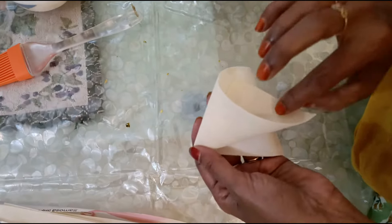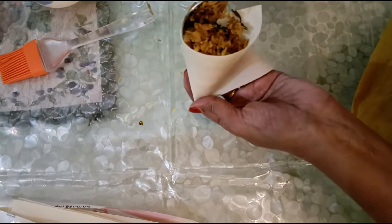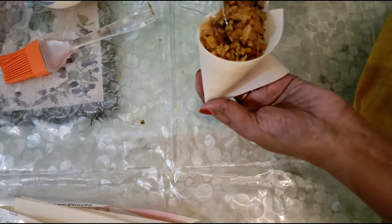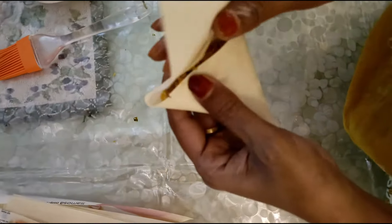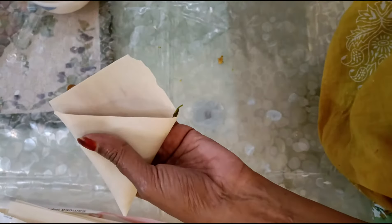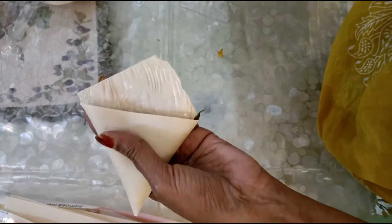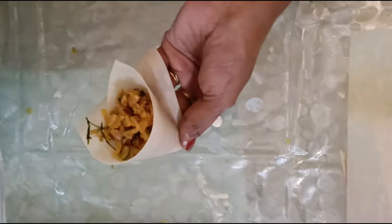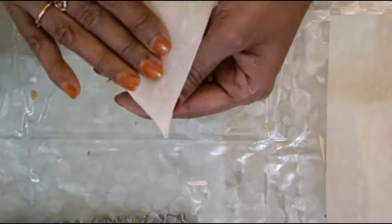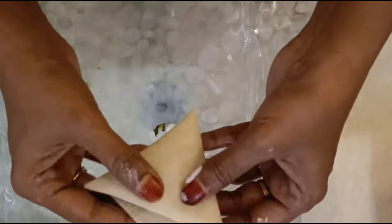Now with this mix, let's start making the samosas. I use the same mix for kheemah roti, bread rolls, box patties, samosas, and more — that is why the kheemah masala is shown again. For the samosa patties, the folding method is shown here — just follow the method and your samosas are ready. You can also make and freeze them. Ingredients are as always in the description box.